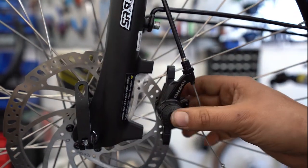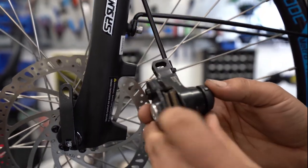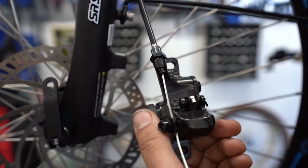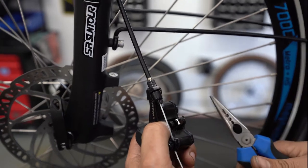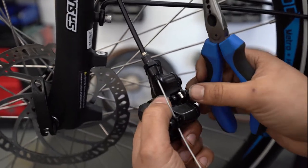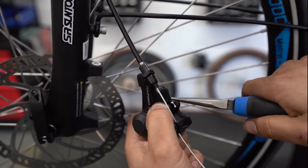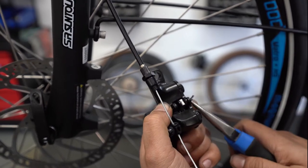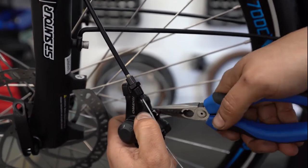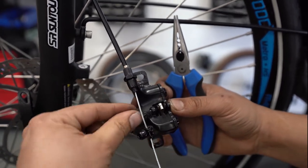From here, we'll address the pads. This is going to be your cotter pin — this is what holds the pads onto it. So grab yourself a pair of needle nose pliers. With this piece right here, bend that down to where it's parallel, and push your cotter pin out.